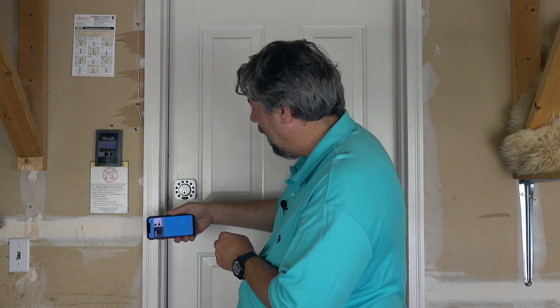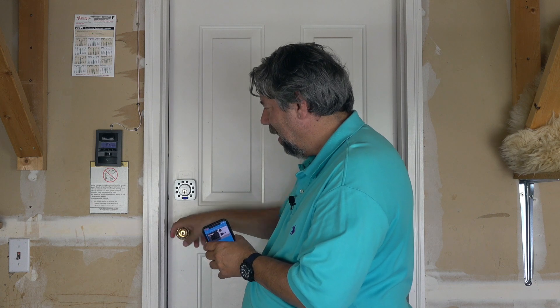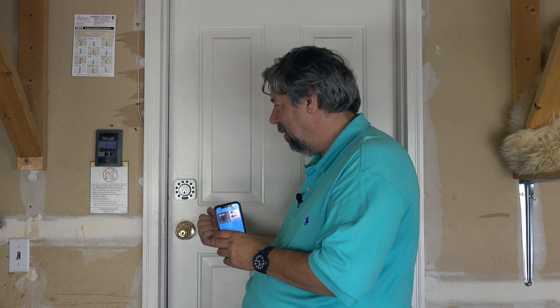Utec has one more trick up their sleeve — they have something called shake to open. Shake to open is a little bit flaky, but the idea is that if I just shake my phone a little bit, it sends the signal to the lock and the lock should unlock. That one's a little inconsistent — they're probably working on that in the app.